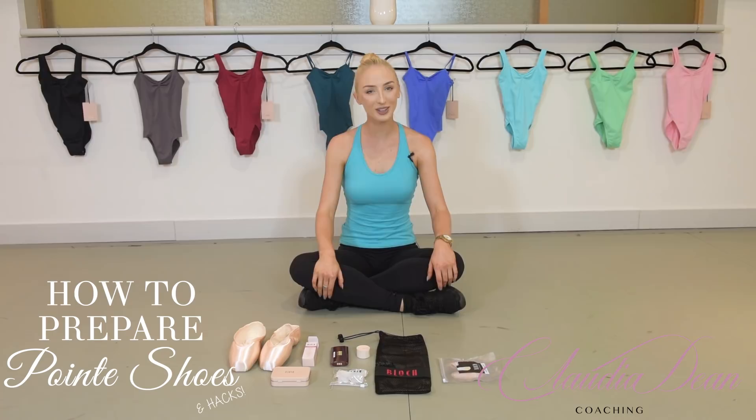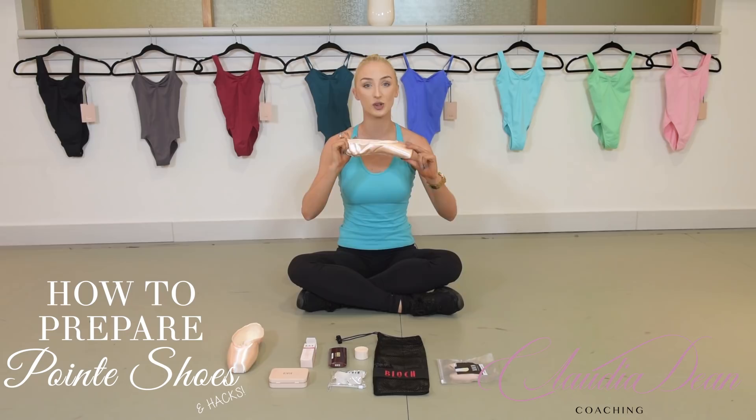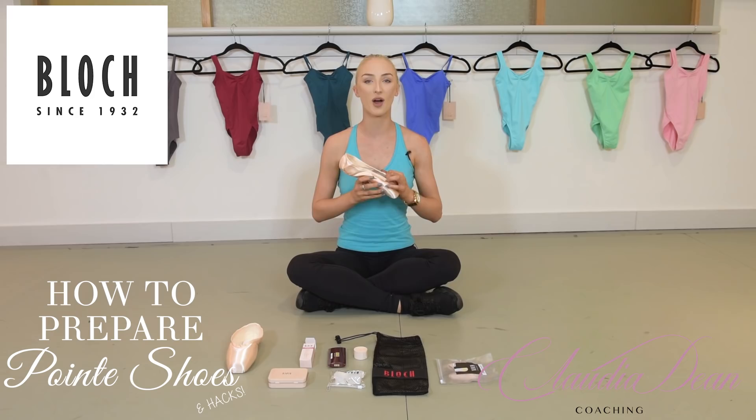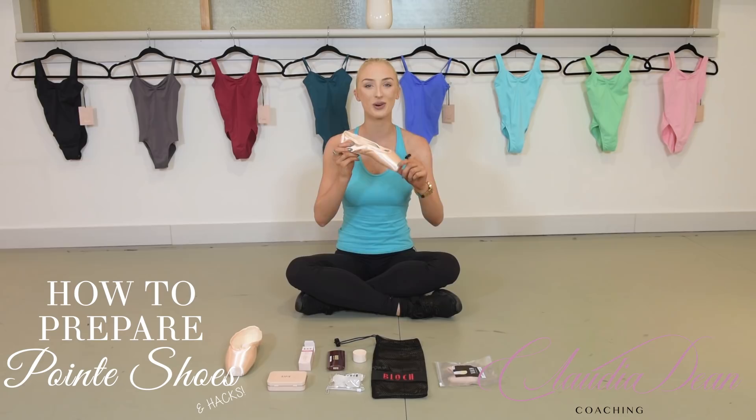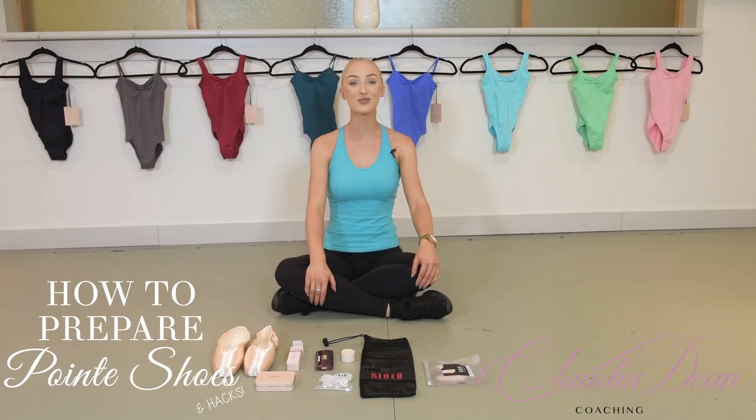Hi dancers, welcome back to my channel. I'm Claudia Dean and if you're a new subscriber, welcome, and if you're one of my loyal subscribers, hello again. Today I'm filming a really highly requested tutorial: how to prepare pointe shoes correctly. Thank you to Beautiful Block — they've provided me with all the tools I used as a dancer, as well as my favourite pointe shoes, the 5.5 XXX Heritage in the Block range.